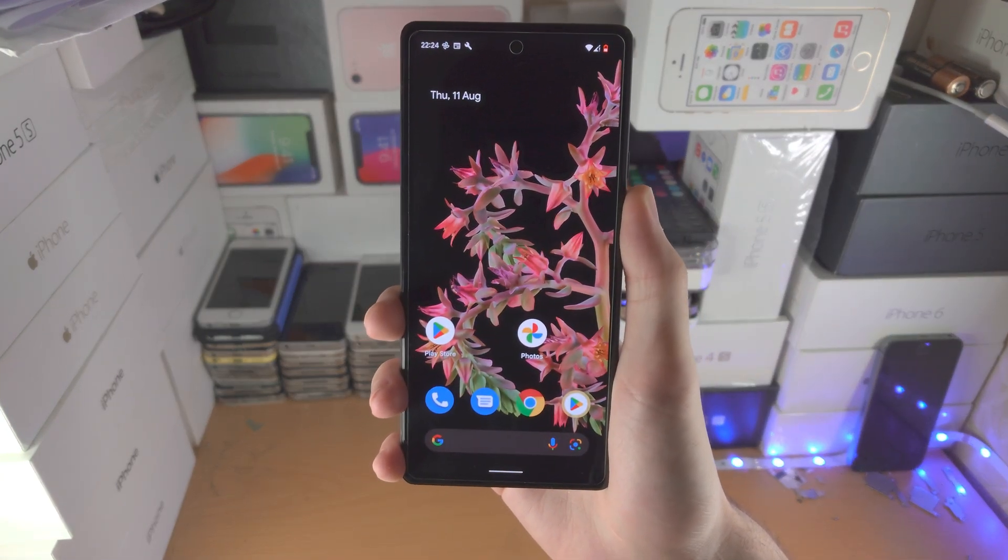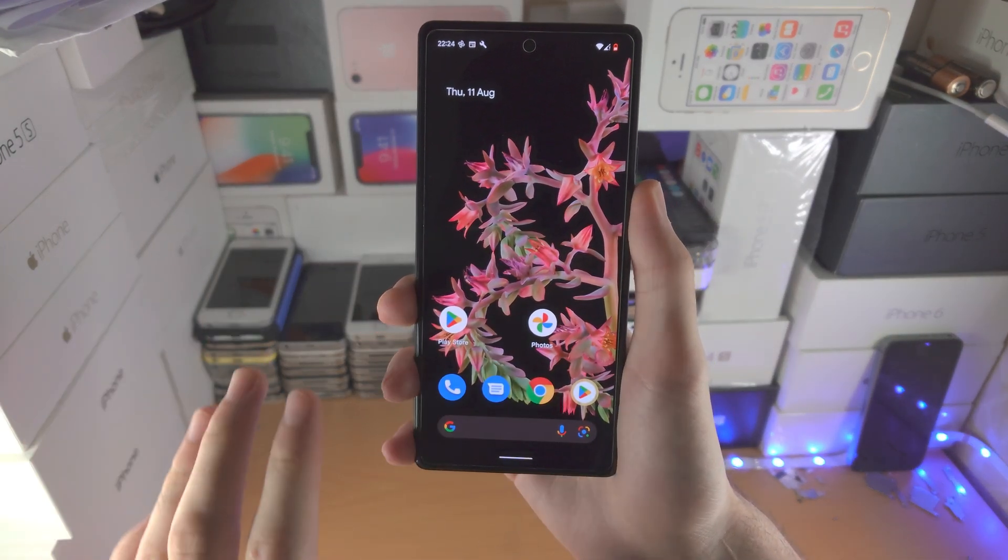Welcome everyone. Here's how you turn on or off safe mode in any Google Pixel.